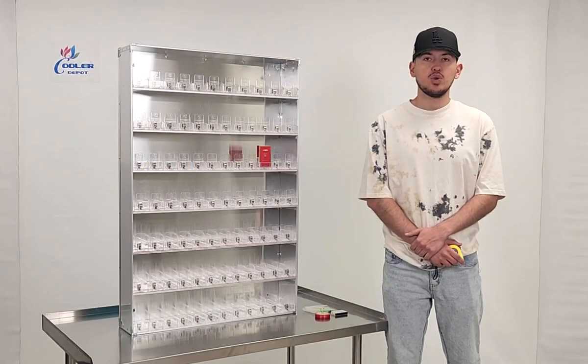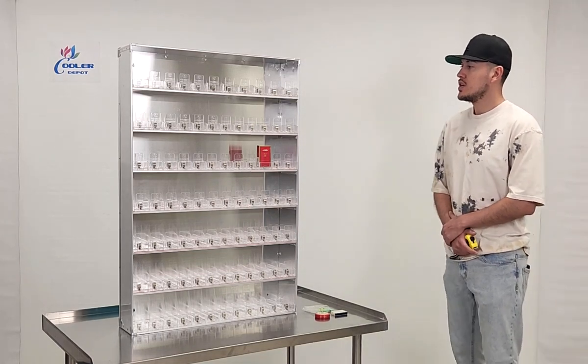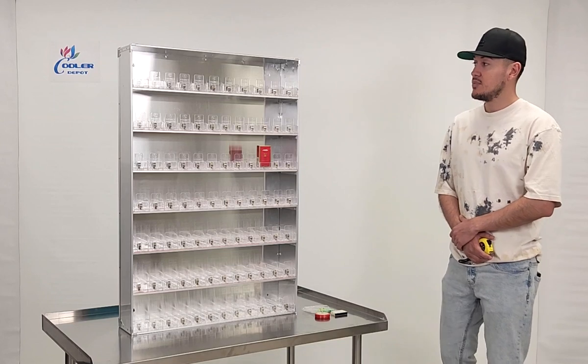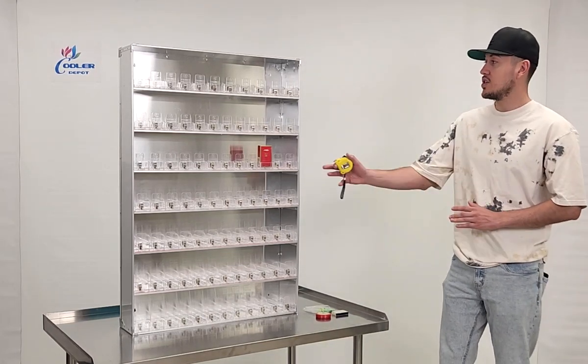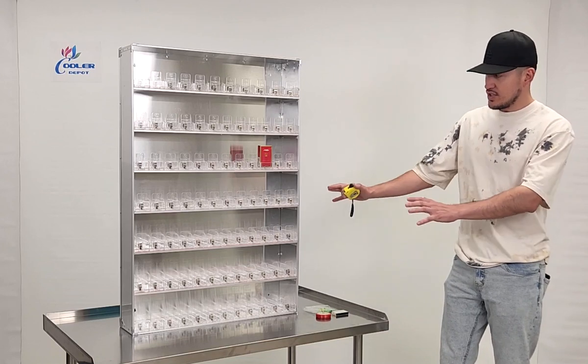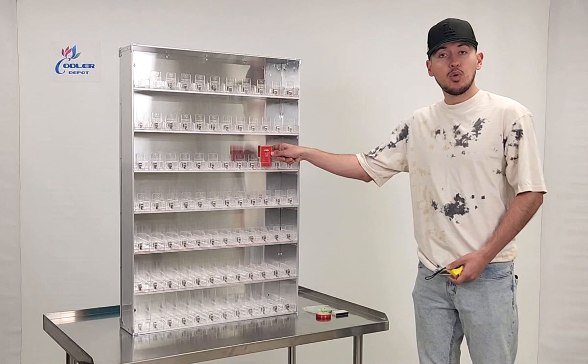Today we're going to go ahead and demonstrate one of our brand new items. To my right you're looking at one of our new cigarette racks. This is going to be a 385 pack cigarette rack. As you can see on the front, it's already installed — just like you see right here, we have an example right here.